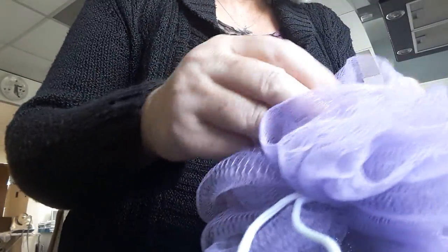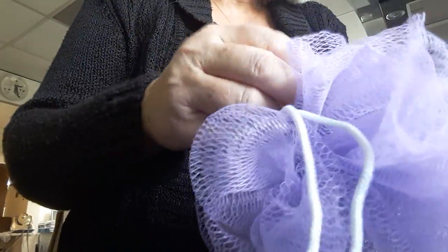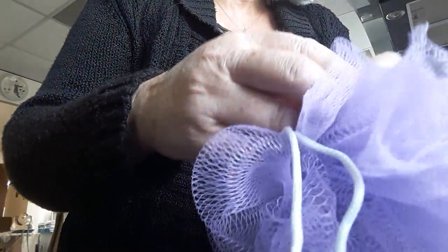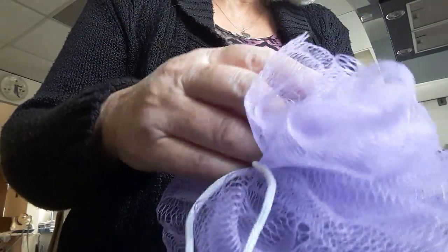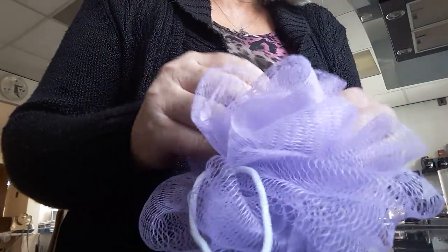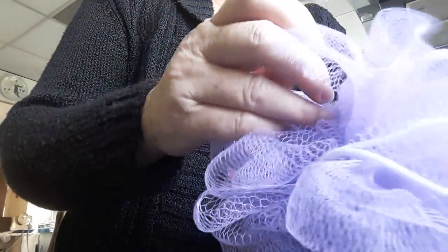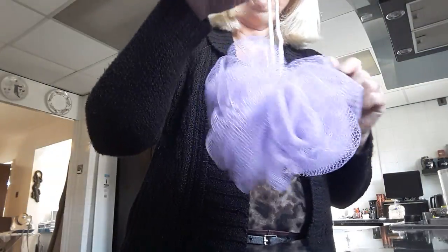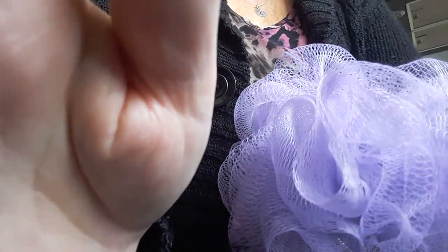This will save you a pound or whatever — why throw it away? I used to throw mine away, I never used to know how to put it together. I thought, why is it so flat? Because you've got to pull it apart. So there you go — one fluffy ball again, hung up and ready to go. Thank you, more tips coming!